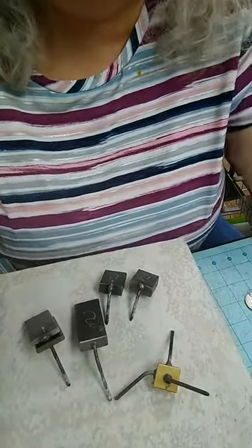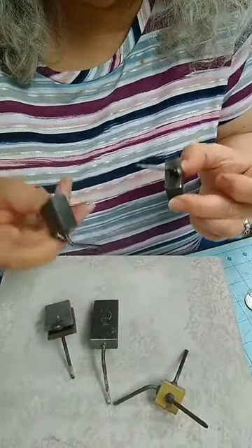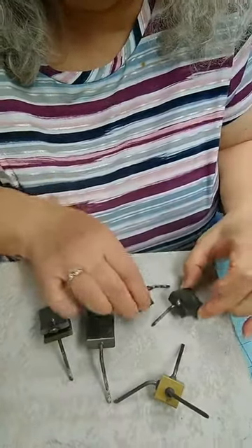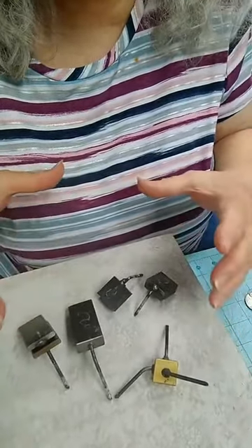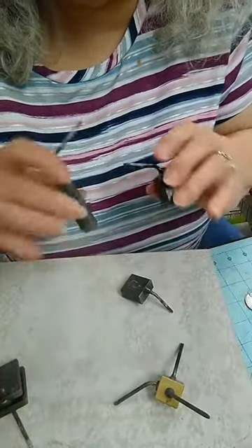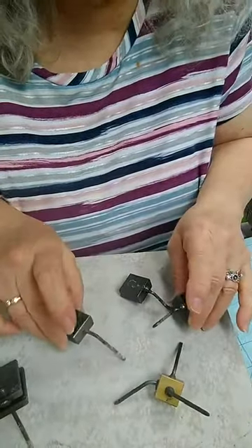I just got these recently and I've used them a few times. I really like this size — if you're working in a small area, on a small board, or on a tripod where you don't have a lot of space, these little short ones are pretty handy. They're fairly heavy — they're made of some kind of steel.